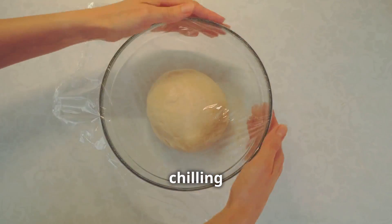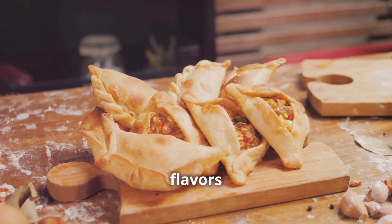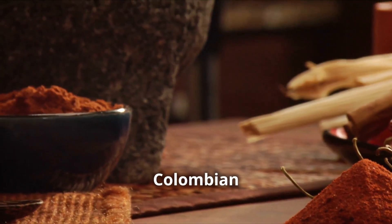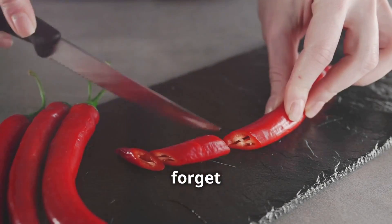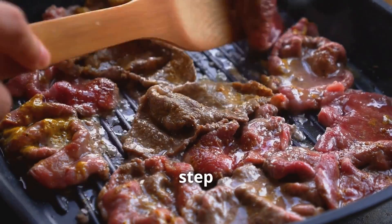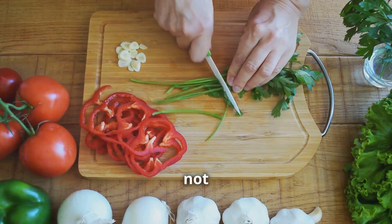Now that our dough is chilling, we can turn our attention to the heart of our empanadas — the filling. We're going for a classic Colombian beef filling: hearty, delicious, and seasoned with cumin, paprika, and a few secret spices, plus a touch of chili for a kick. Start by browning your ground beef in a pan to build the base of our filling. Then add finely chopped onions for sweet aromatic depth, followed by garlic and bell peppers for flavor and beautiful color.